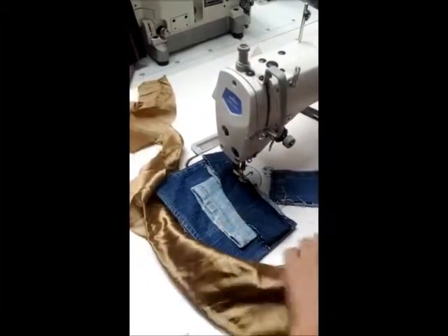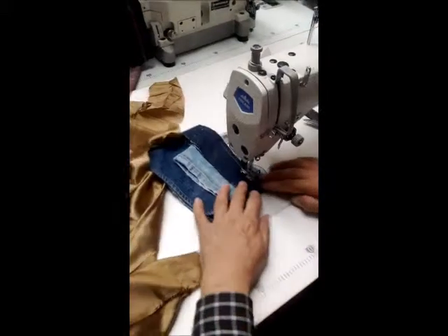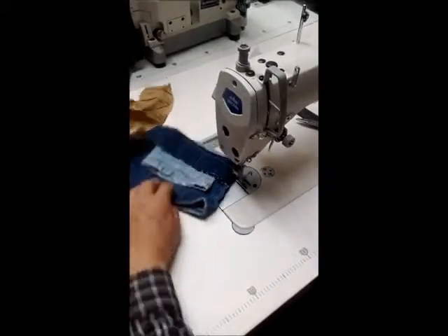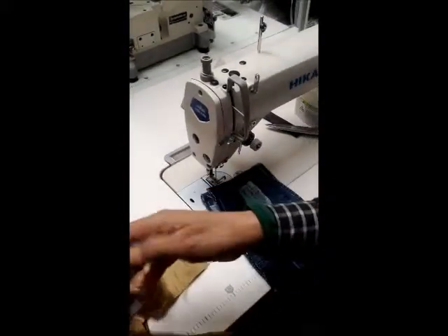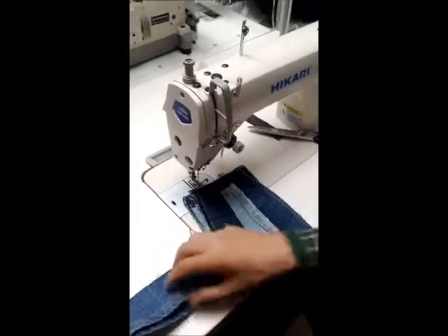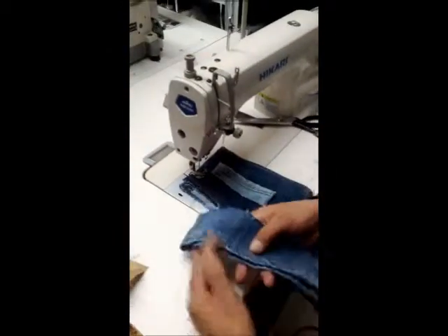Six layer. It's a six layer. We put two more layers on the top — one and two. This is the six layer, we put two more layers.